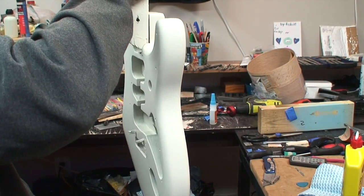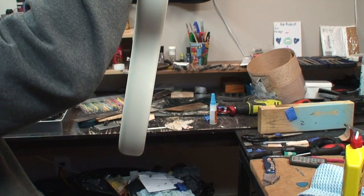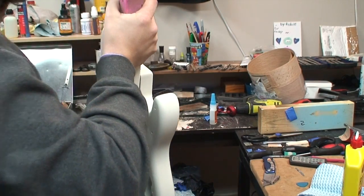Okay so now it's clean. The next thing to do is blow it off.